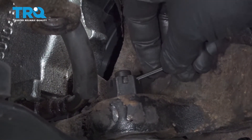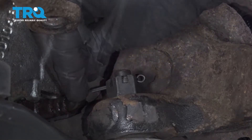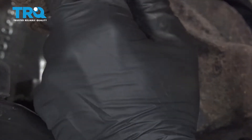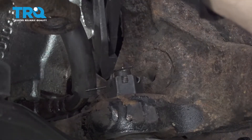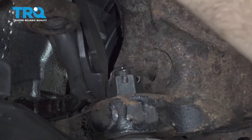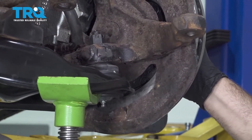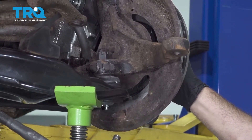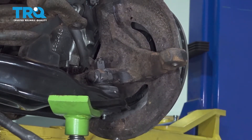Insert the cotter pin, bend over the tab, tap the top one, then the bottom one, and snip off the excess. Lower the jack to bring the suspension down, then remove the jack.